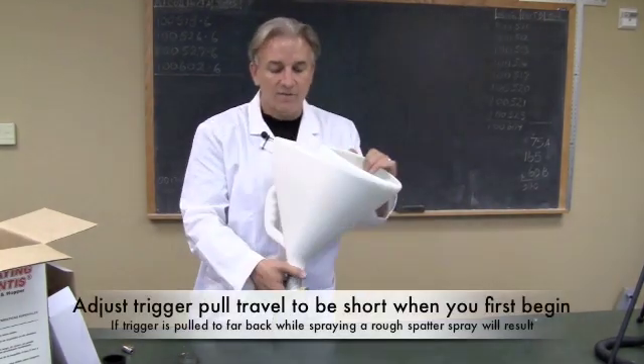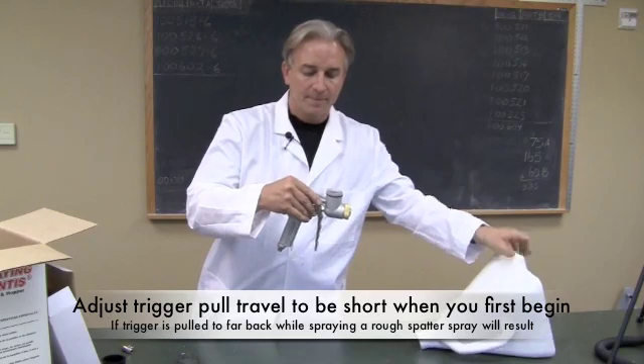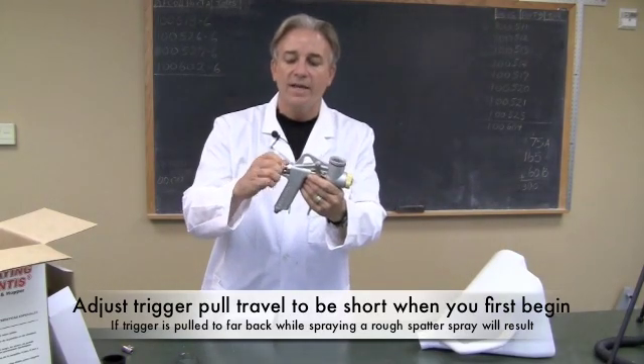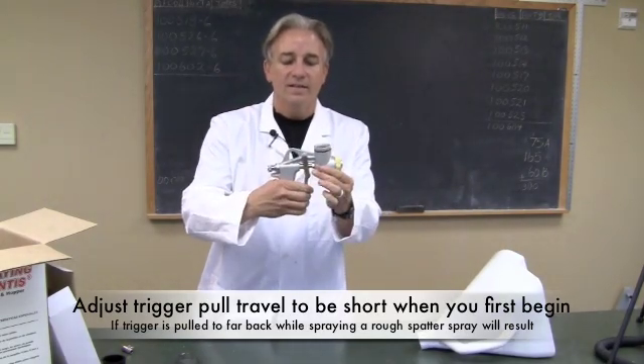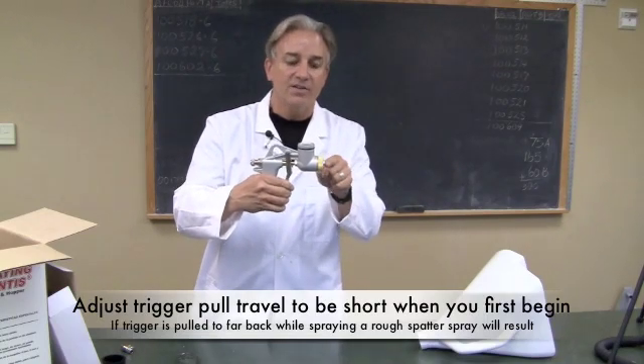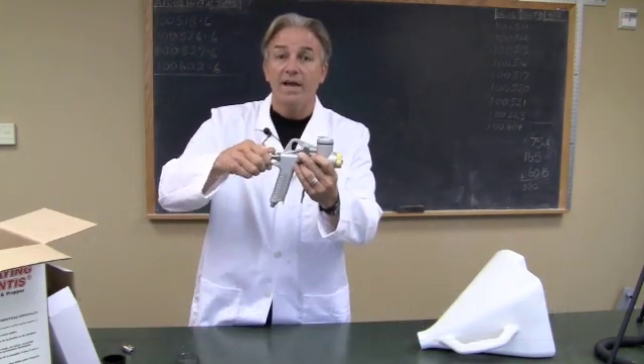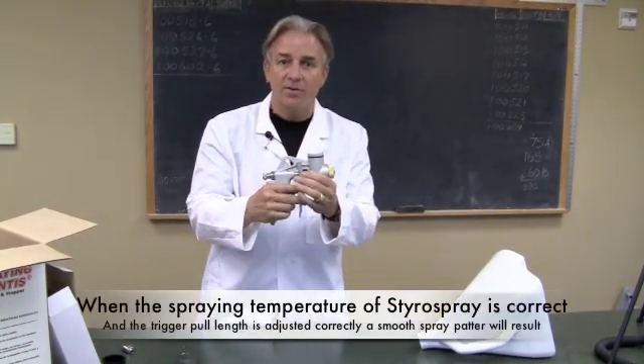The next thing is the travel. If the adjustment knob is screwed all the way in, the handle doesn't travel very far and the amount of Styro Spray getting to the flow is less. If you screw it all the way out and it's too far out, it's going to spatter as well.